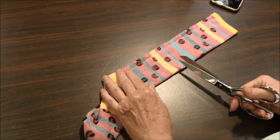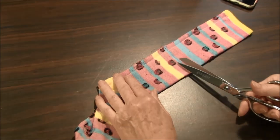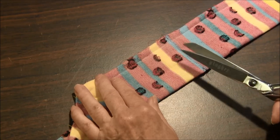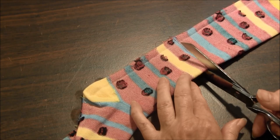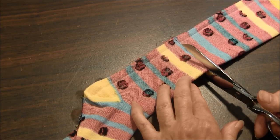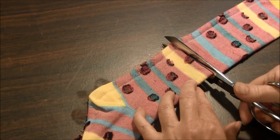The reason we didn't cut before sewing is because this material has a tendency to roll, so it's easier to sew first and then cut. Cut about a quarter of an inch below the stitching.